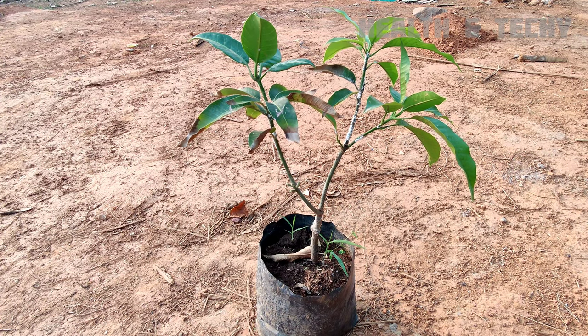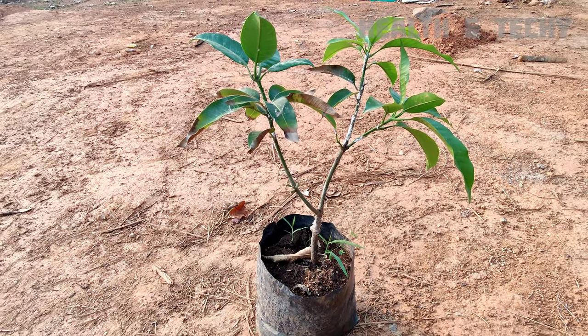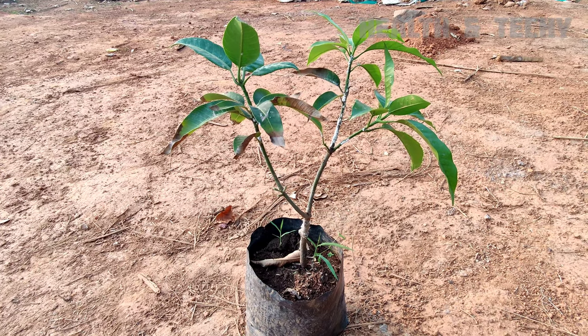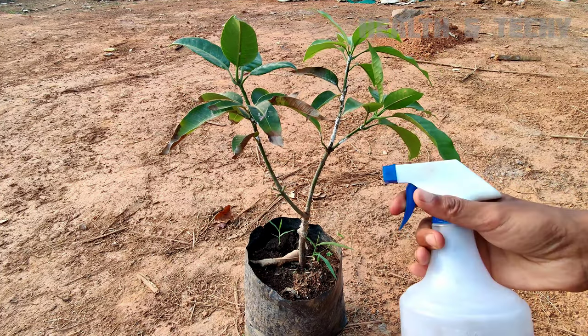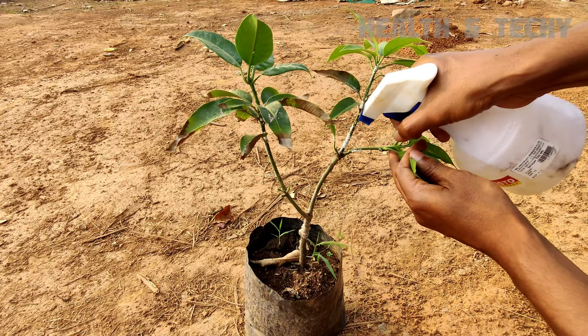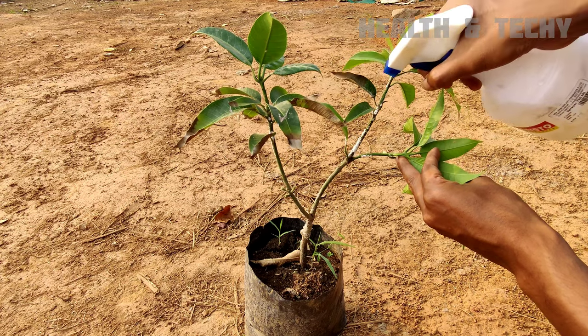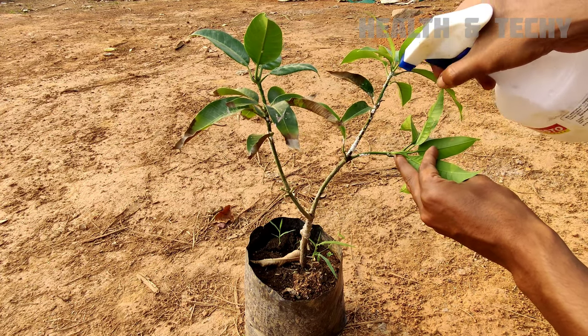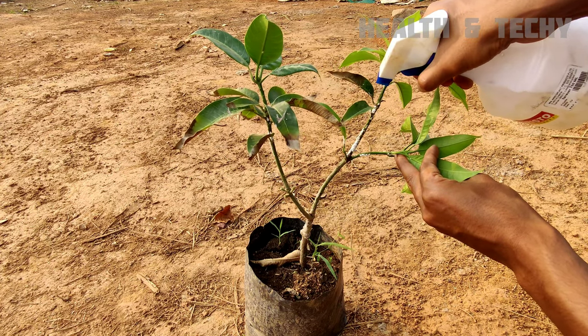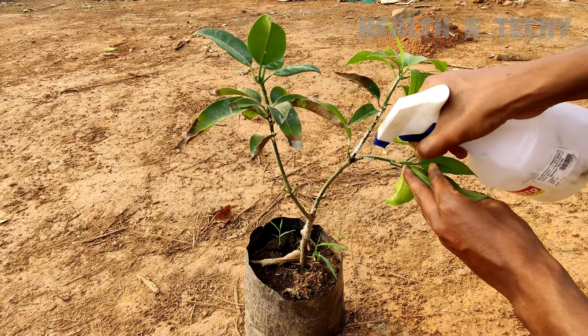I will show you how to apply this solution on the plant. First of all, you have to take the plant. I will be spraying this solution directly onto the plant wherever the infection is happening. After spraying the solution, you have to leave it for 1 hour.